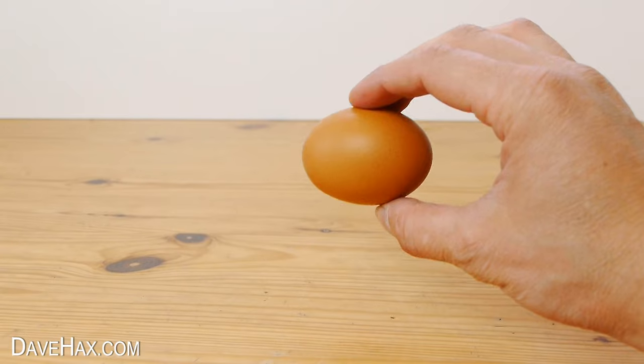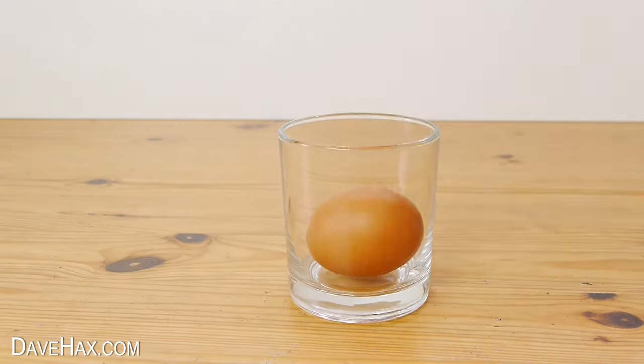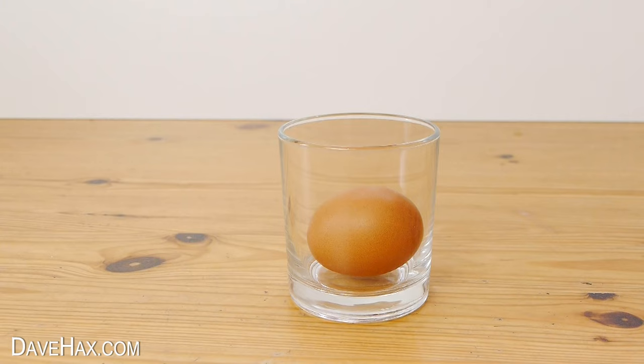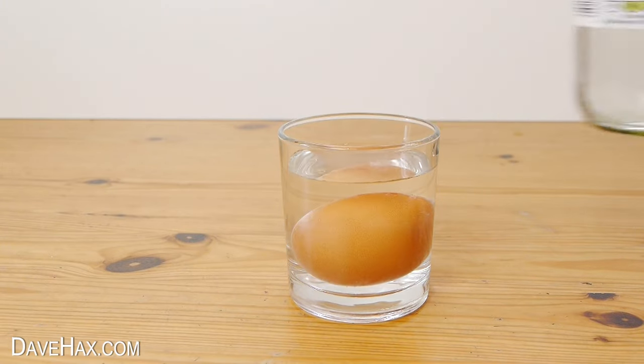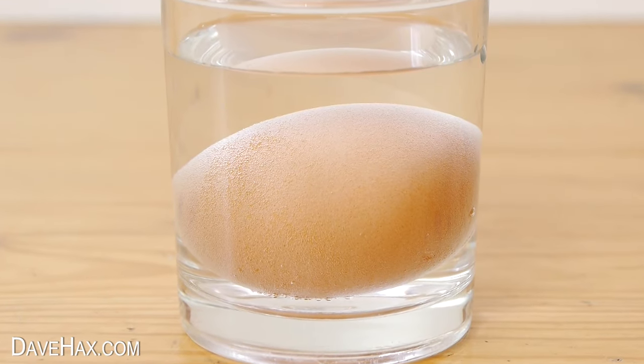Start by putting your egg in a glass. Then take some white vinegar and pour it into the glass to cover the egg. You can see that straight away small bubbles start to form round the entire egg.